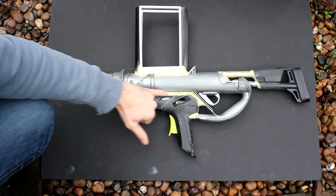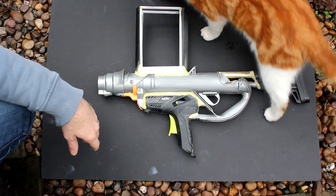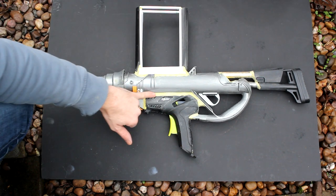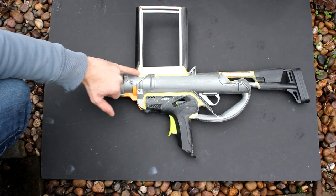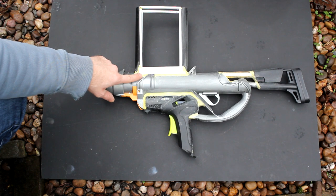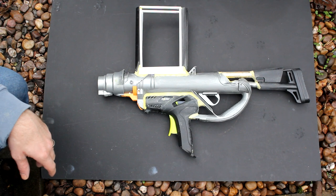I've used epoxy resin to fill in around the gaps in the gun and at the edge of the magazine — got some help again here from the neighbour's cat. It has a two-fold purpose: one, it holds the pieces in place, and two, it actually strengthens the whole gun whilst filling in gaps to give it a better visual appeal.